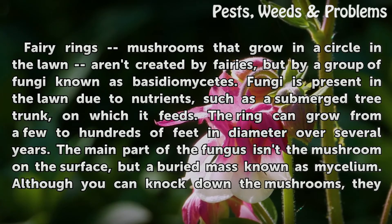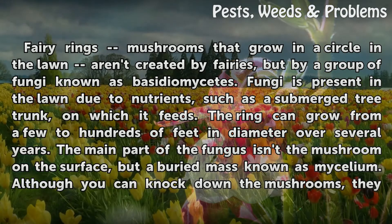Fairy rings — mushrooms that grow in a circle in the lawn — aren't created by fairies, but by a group of fungi known as Basidiomycetes. Fungi is present in the lawn due to nutrients, such as a submerged tree trunk, on which it feeds.